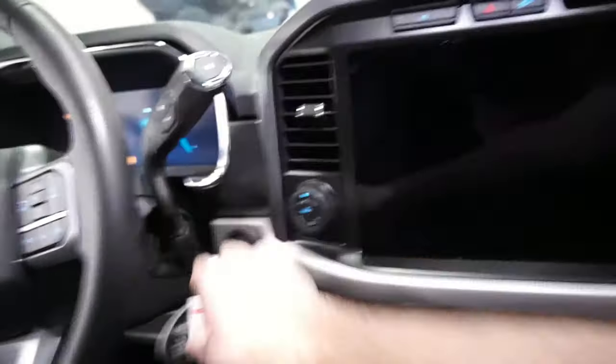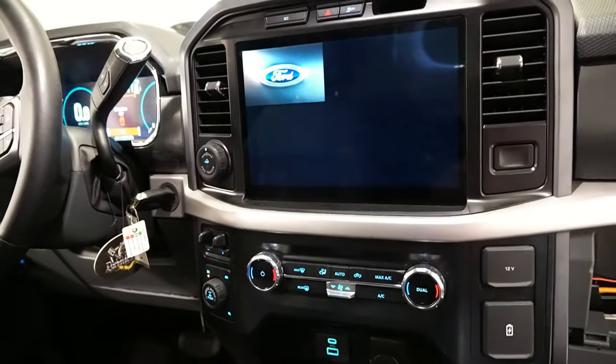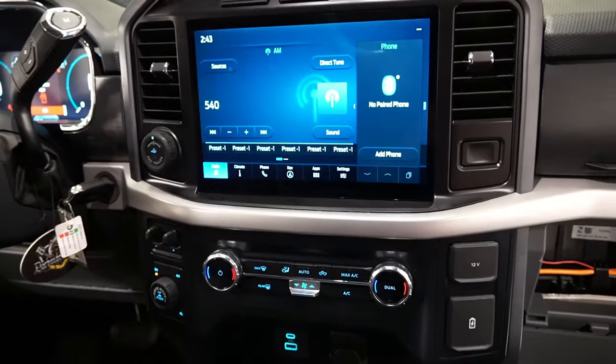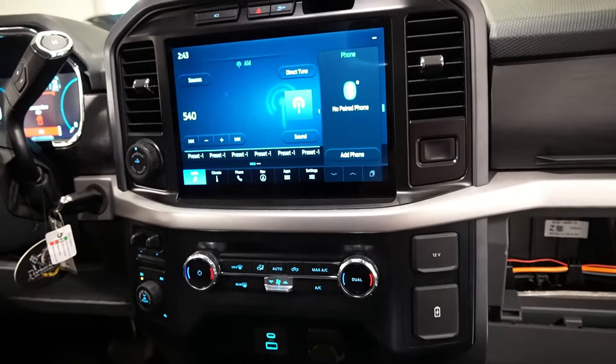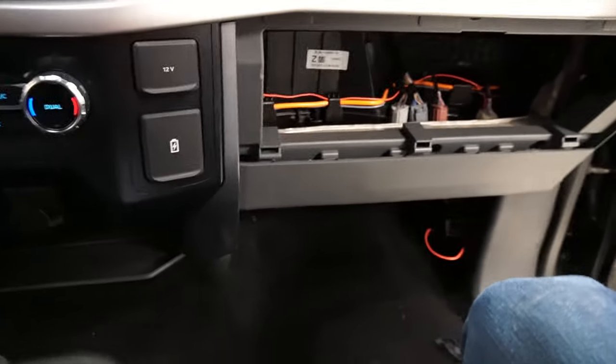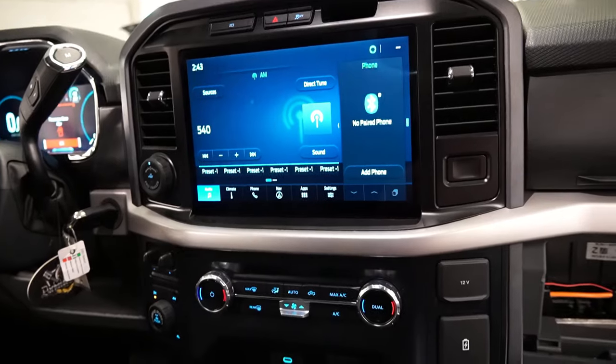We just have it placed in there — it's not tapped yet — so we're going to go ahead and tap that, clean all this up, and then get it installed. That's where we grab our power from for the radio ignition. We've got the screen installed and everything. Turn the key and you can see — remember, none of our Forescan changes have been done yet, so that's why the screen's smaller. But once we do our Forescan changes, that'll take care of all that. We're getting our power, the radio's functioning like it should as far as power on and power off. Still got to complete all of our changes through the software, but that's where you're going to steal your power from.